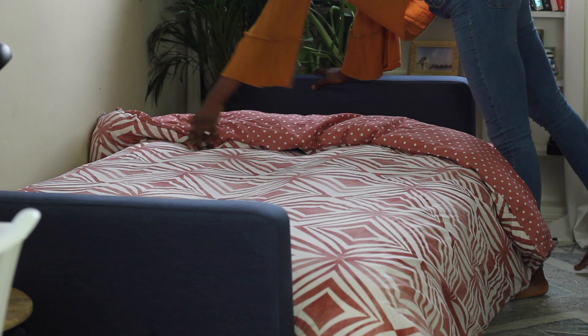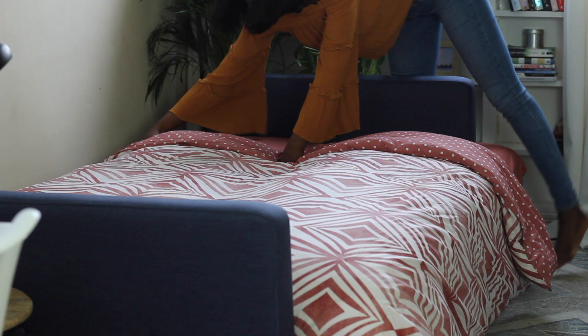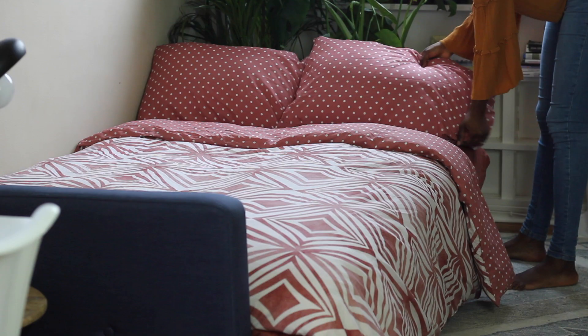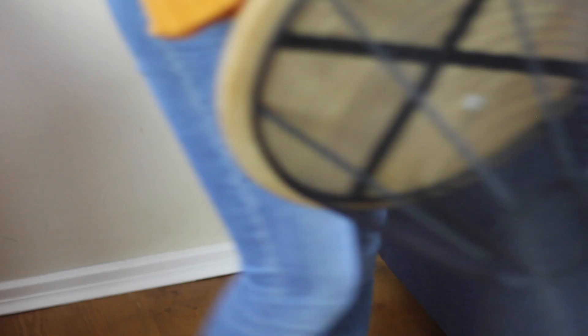Once I'm done laying it and making sure that everything is tucked in right, I shove it against the wall — or move it to the wall — just so that it creates a bit of balance for them, because it's better than just being right in the middle of the room. And then I put the pillows and that's it. I tuck everything in, make it look neat — nothing too difficult.